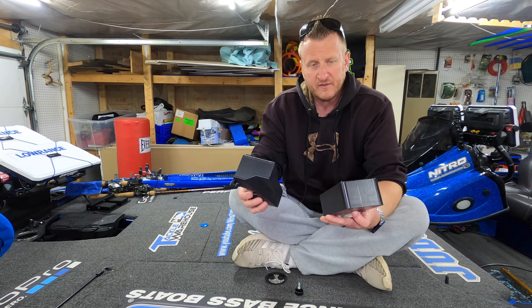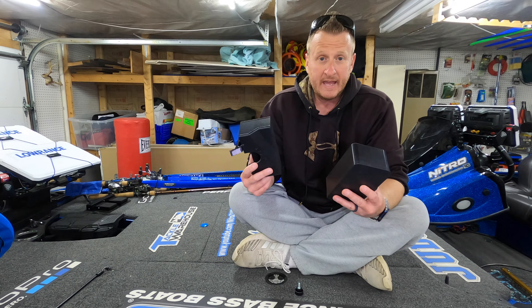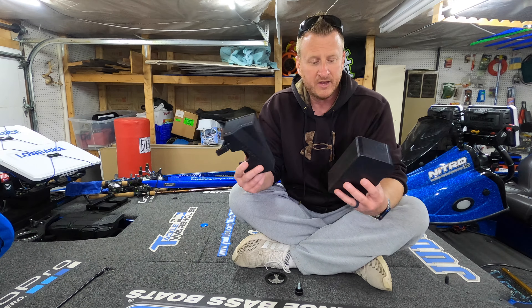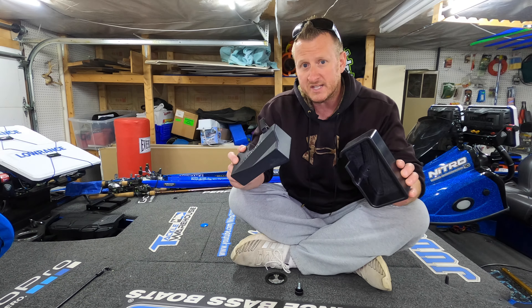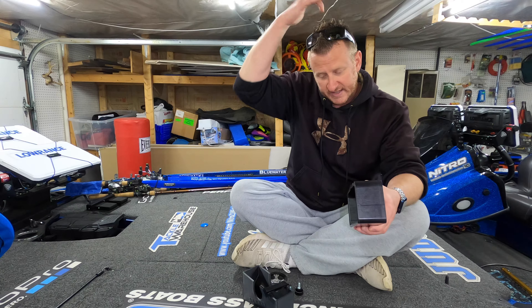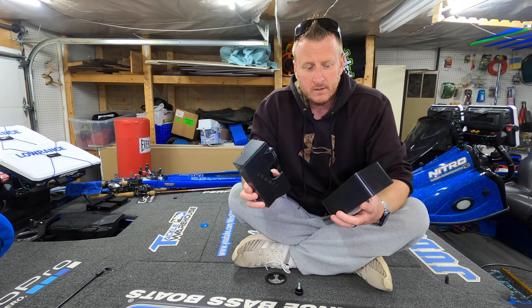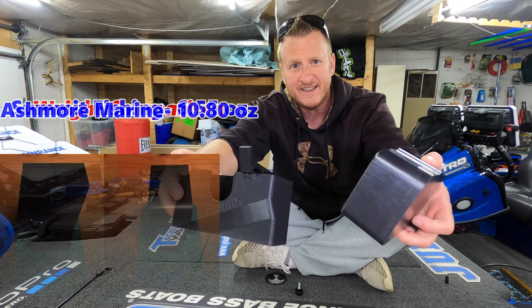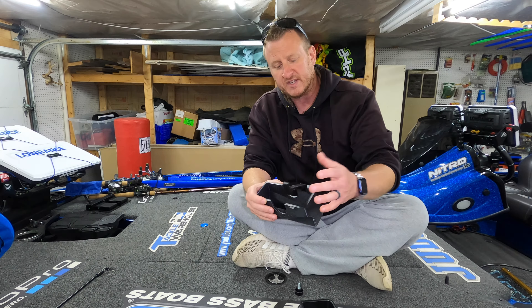Now that you've seen how they attach to the transducer, let's take a look at them side by side. One thing I want to mention before we go any further — I am not sponsored or affiliated with either one of these companies. I always like to mention that when I do product reviews. Any company that's ever reached out to me about sponsorship, the first thing I tell them is you have to be comfortable with me being honest, because I don't lie to you. So just to be clear, I am not sponsored or affiliated with either one of these companies.